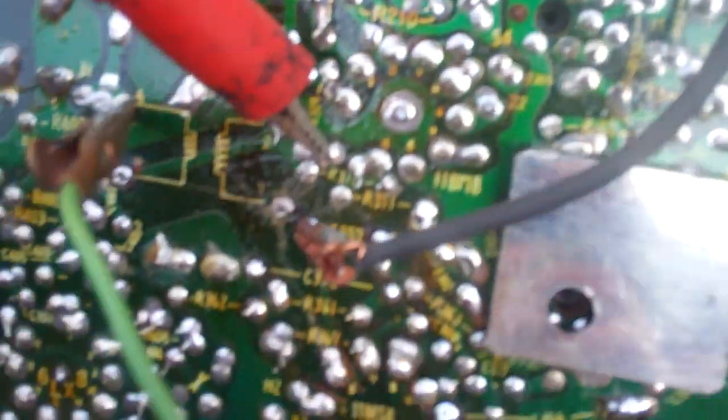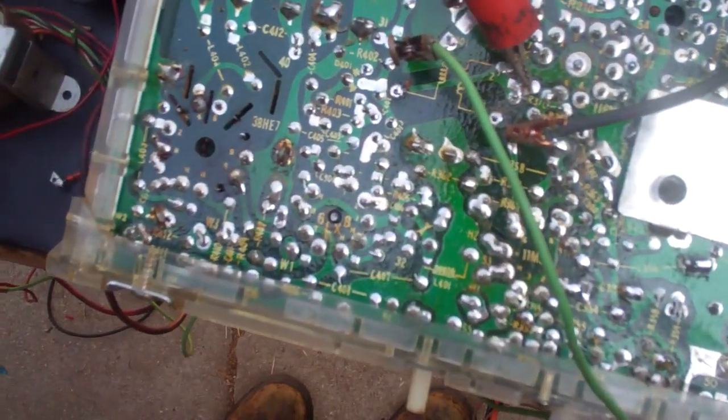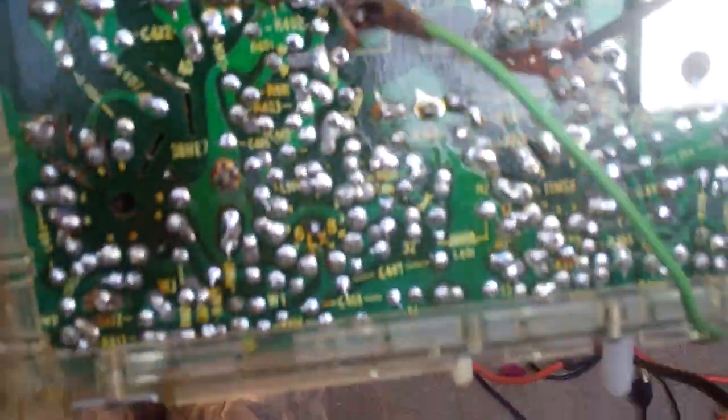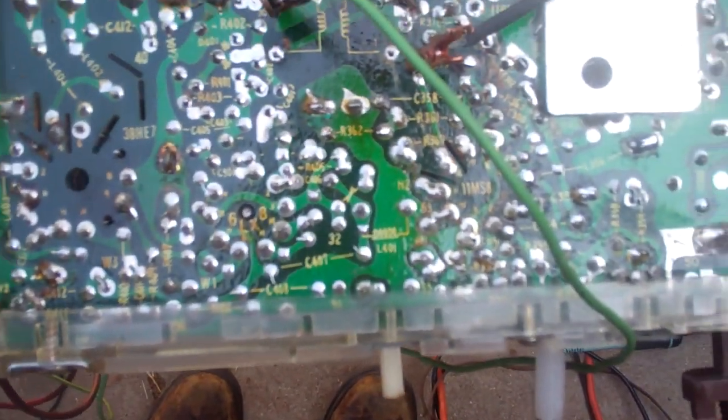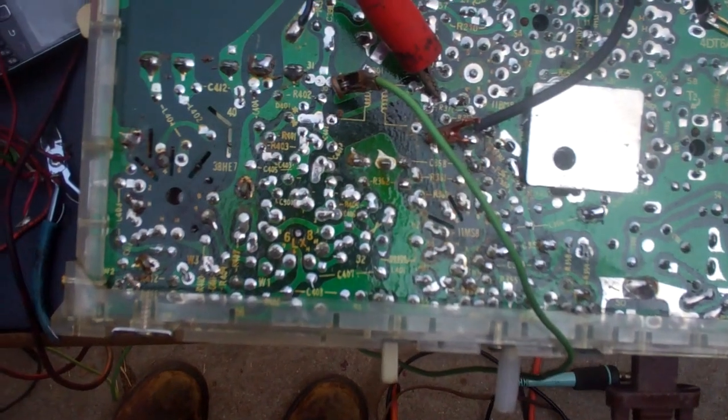Here I'm using an audio output transformer that I scrapped out, and you can see what deflection we get with that — plate current is pretty low. These vertical output transformers are very critical. You could stick one in there and get it to kind of work, but to get the linearity right you really need the proper impedance matched to the yoke and the plate circuit.